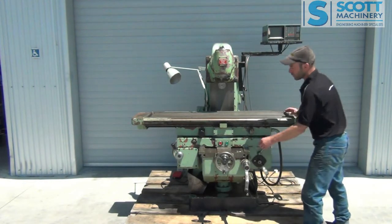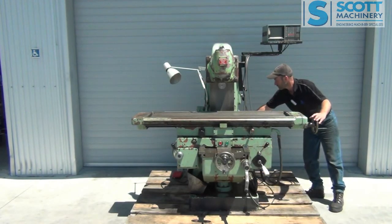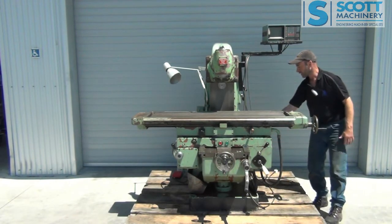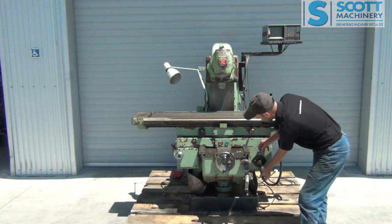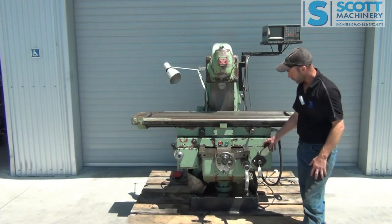That's the spindle running in reverse, and I can change the direction here to forward. You've got dual levers here, front and rear, for your feed, so you can operate it all from that side. The rapids work with just the pump running, but for the feeds you need the spindle running to operate.